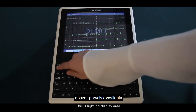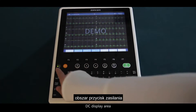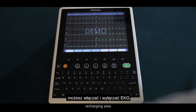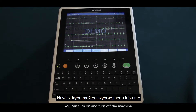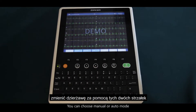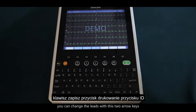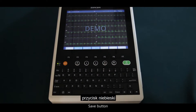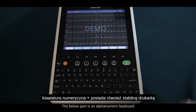This is the lighting display area, AC display area, DC display area, recharging area, and power button. You can turn on and turn off the machine. F7 mode key allows you to choose manual or auto mode. When you choose manual mode, you can change the leads with the two arrow keys. There is also a save button, ID button, printing button, and an alphanumeric keyboard below. It also has a stable printer.